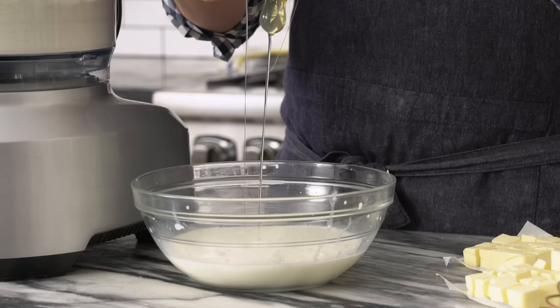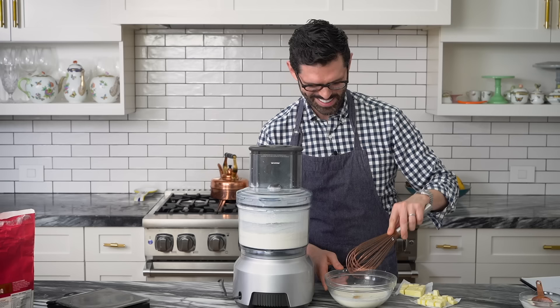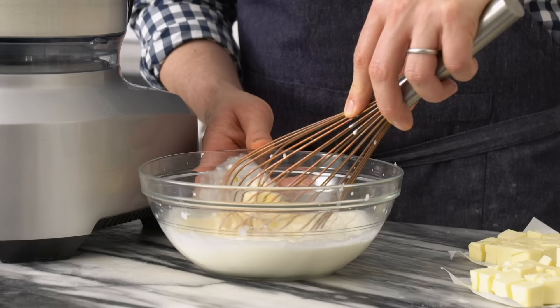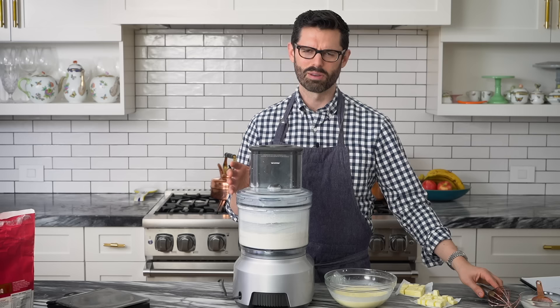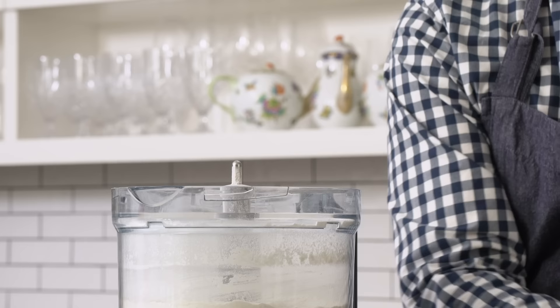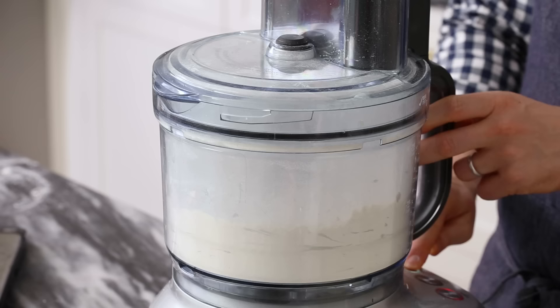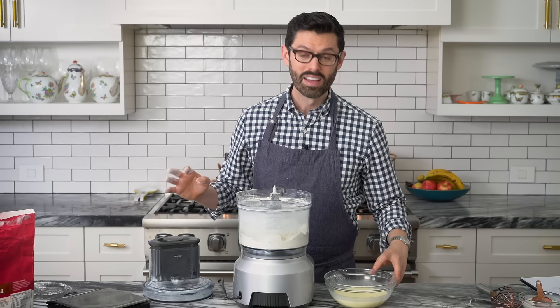And one egg with no shells. Let's whisk that up really quickly — this will get poured on top. In the meantime, we're gonna add in half a cup of cold cubed butter; I just cut it into less than an inch sized cubes. Sprinkle those around and now let's pulse this until we get a coarse mixture.